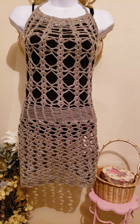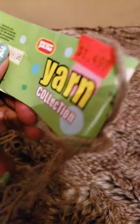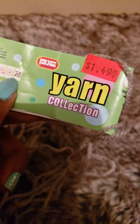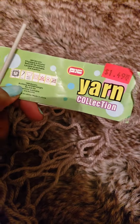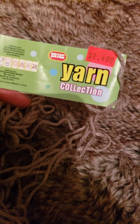I want to show you the yarn I used. This is the yarn — the light gray yarn. This is the brand; I purchased it at a local dollar store, it's $1.49, and it's called Yarn Collection. Depending on where you go, you're going to get different makes of yarn from different manufacturers, but this particular one is Yarn Collection.